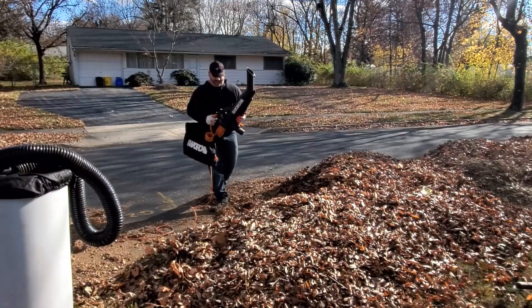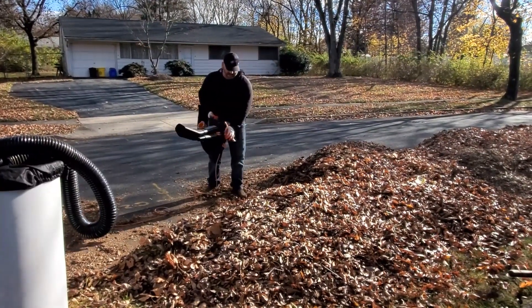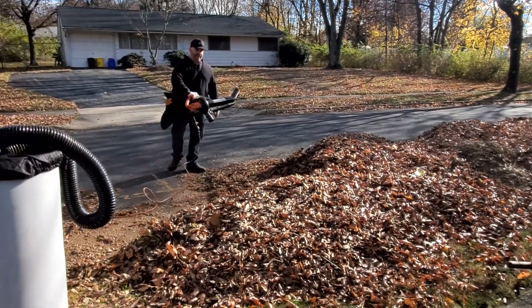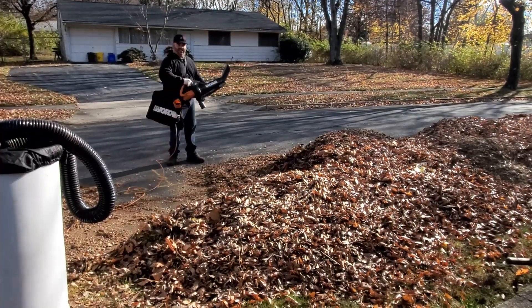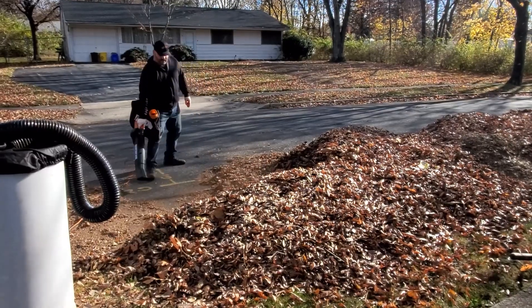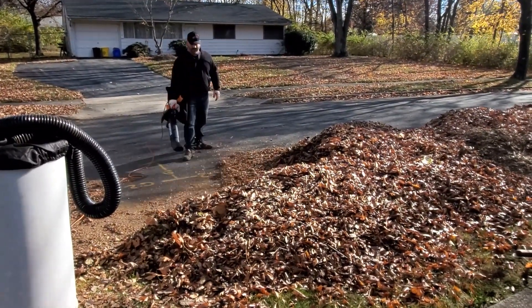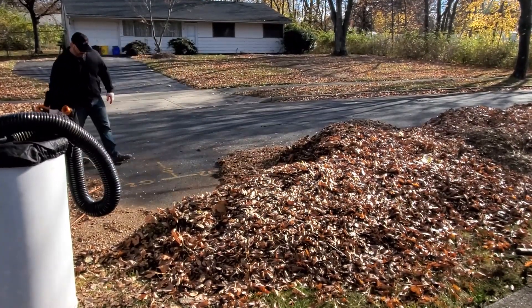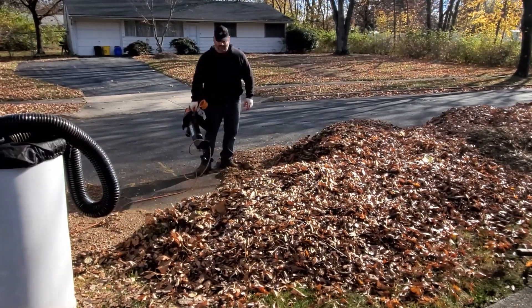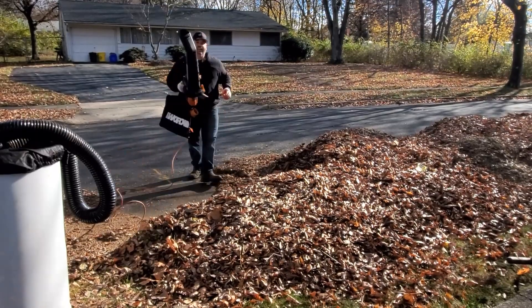Now I want to show you this baby at work. If you want to use the blowing portion, you'll set the lever up to the maximum. It's a great blower.